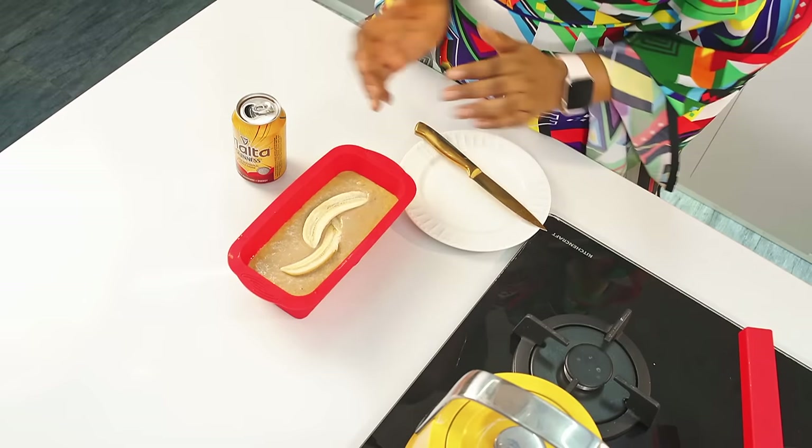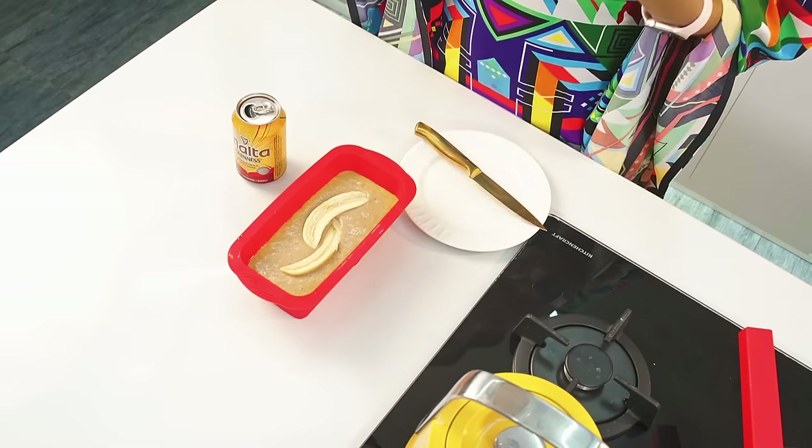By the time we're done baking this it looks really sumptuous. Now we head straight to bake this — you can bake this in your oven, in your air fryer, on the stovetop, or even in your microwave as long as it has that function. We're going to bake this at 200 degrees for 15 to 20 minutes. I'll be right back.